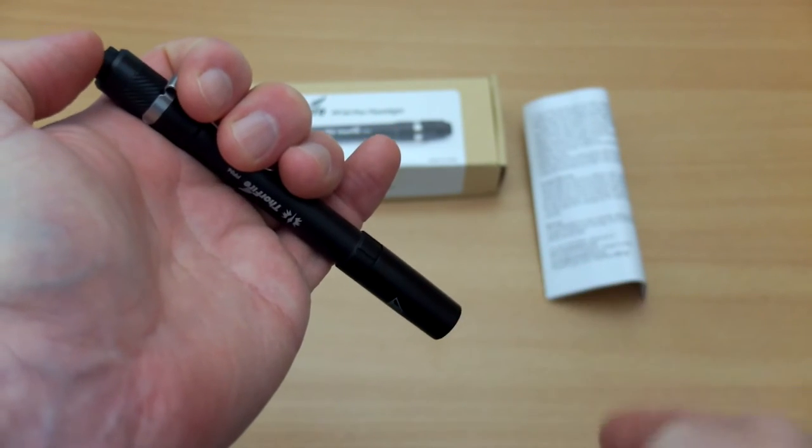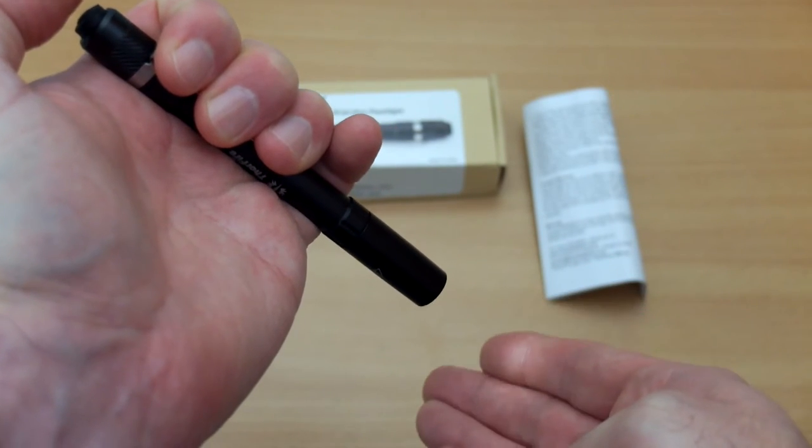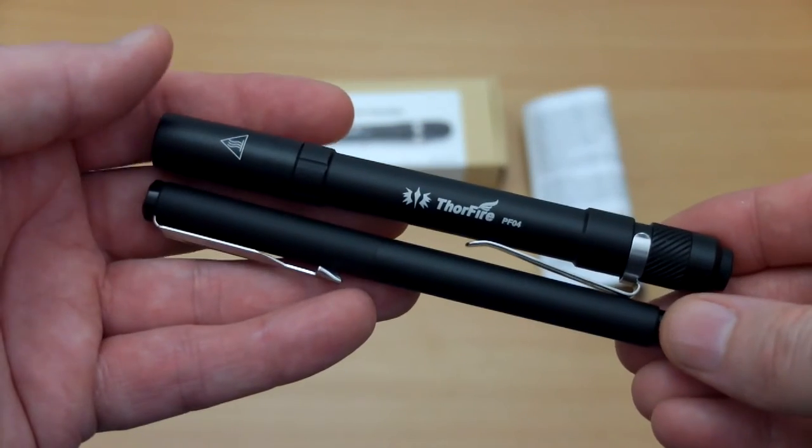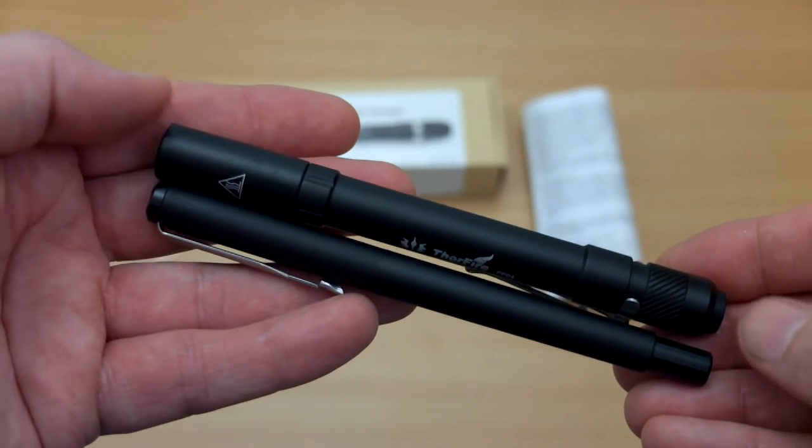This model is an updated version and it's also supposedly got a different switch on the back. I haven't used the previous one, but evidently that's an improvement that's been made, so this is the latest version of the PF04.